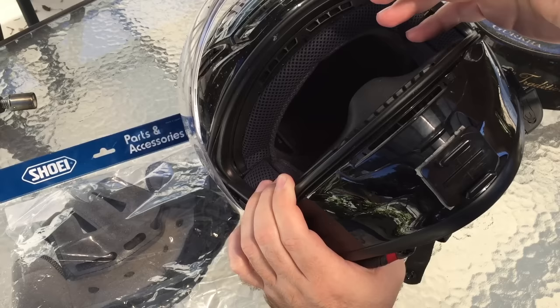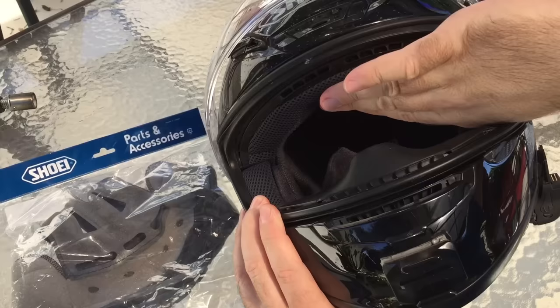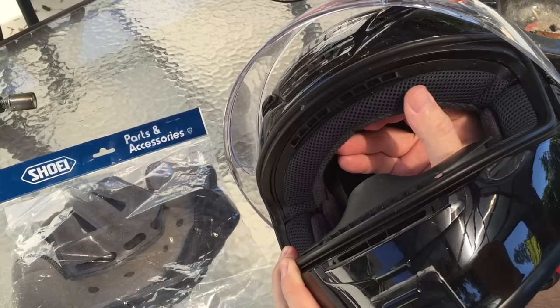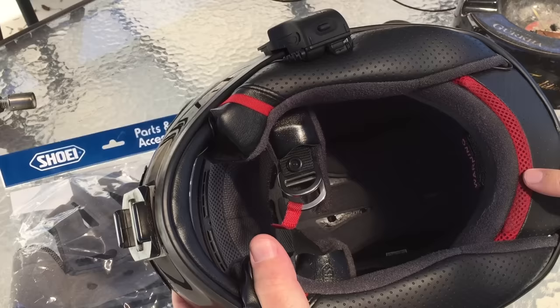I shook the water out, didn't think anything of it, then let it air dry — and it was ready for the next day. The problem is when I flung it, it stretched lengthwise, and now this front part is too long and it's sagging down. This part here, which is supposed to be flat up against the helmet touching my forehead, feels like I'm wearing a freaking ski mask. You can see how much extra material there is now. It's not in the wrong position — it snaps in at both ends — it's simply too long.